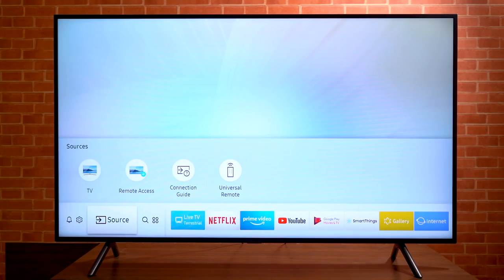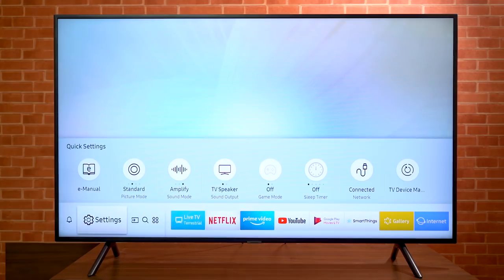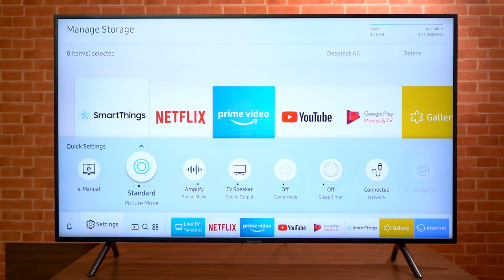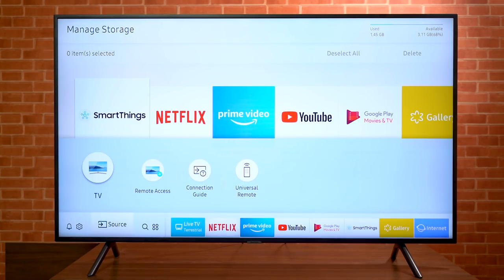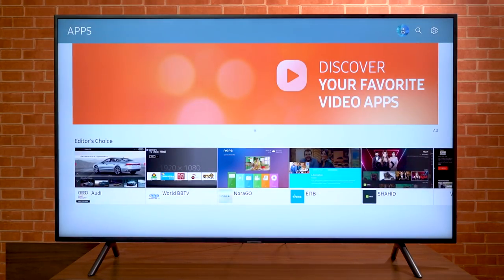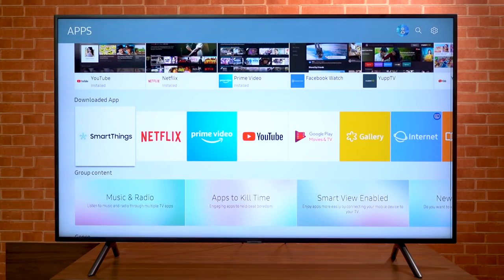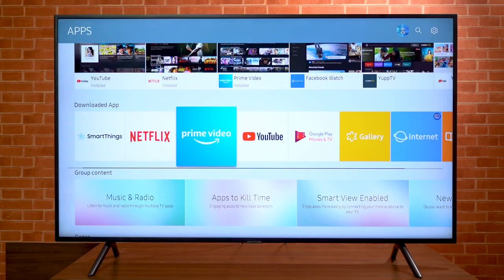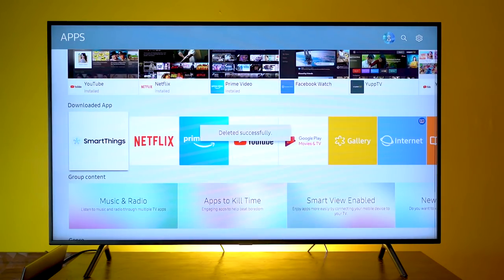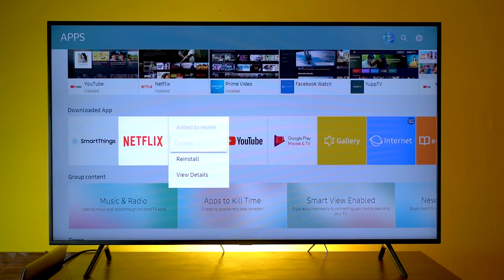On the left corner of the screen, you can view notifications, change settings, manage video sources, make a search, or go to Samsung's App Store. Directly clicking them takes you to detailed settings, while quick settings can be accessed by pressing up on the remote. Navigating the UI isn't laggy, thanks to the UHD processor. The App Store has a clean and familiar design with separate rows for app categories. While you can delete apps you install by long-pressing the select button, pre-installed apps like SmartThings, Netflix, Amazon Prime Video, and YouTube cannot be uninstalled.